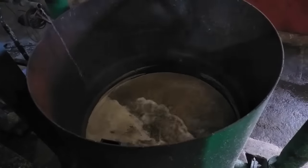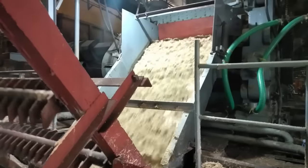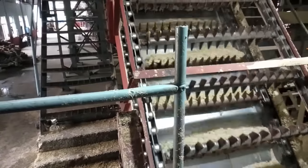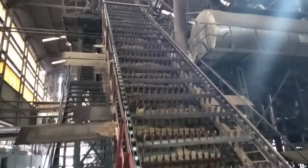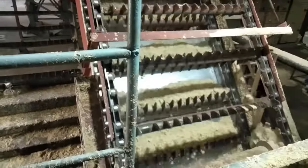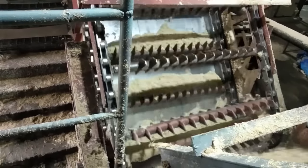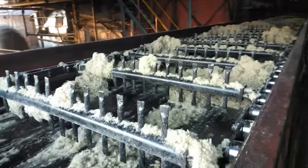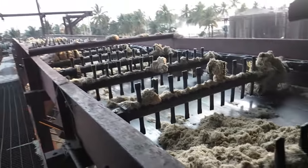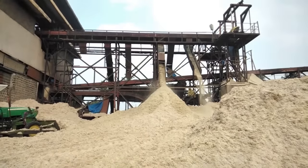Hot water is added at the discharge of the fourth mill for extracting maximum sugar juice from the bagasse. The final discharge of bagasse from the fifth mill is carried to the boiler through a rack elevator. Bagasse is stored in the backyard of the mill and used in the boiler to generate steam; excess bagasse is used later during mill stoppages.